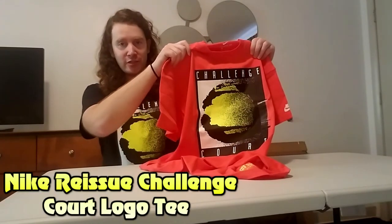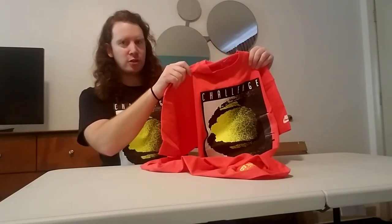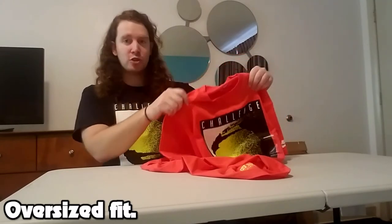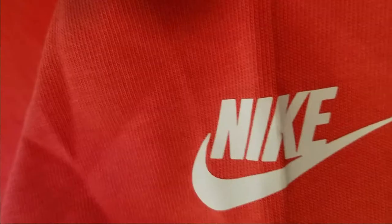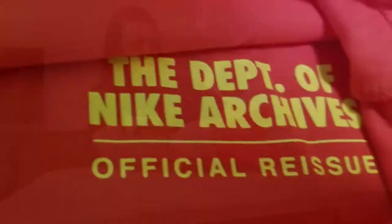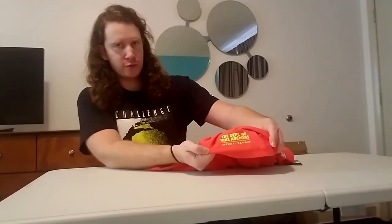Another item you're definitely going to want to check out is the Nike Reissue Challenge Court logo tee — and yes, that is the same shirt I'm wearing right here. This one is in a different colorway called Ember Glow, and it has an oversized fit. I'm actually wearing a medium here so it definitely fits a little bigger than normal — you may want to order down a size. It's made up of 100% cotton, with the Nike Challenge Court logo on the front in a big bold graphic, the Nike swoosh on the left sleeve, and on the inside it reads: Department of Nike Archives official reissue.